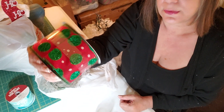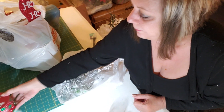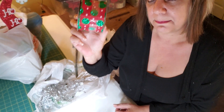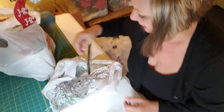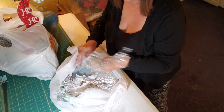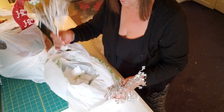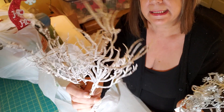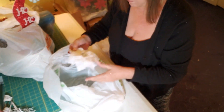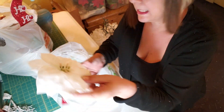And I got this ribbon — I thought it was so pretty. This one I think was Michael's. I think my bags are mixed up. I got a pack of 20-gauge stem wires and some picks and this pretty poinsettia.